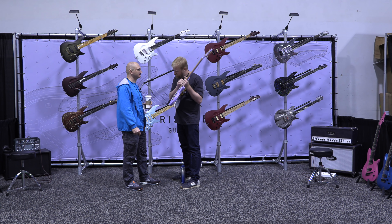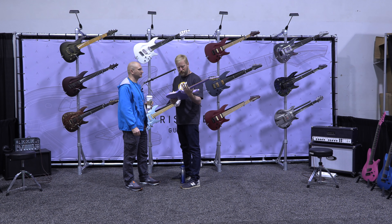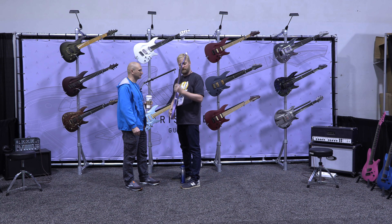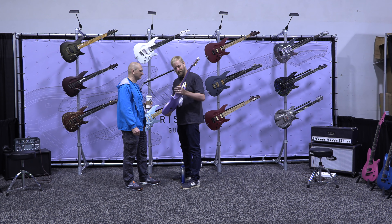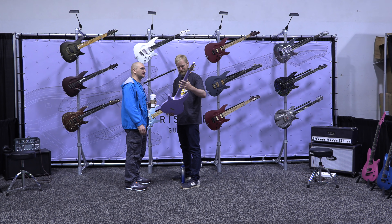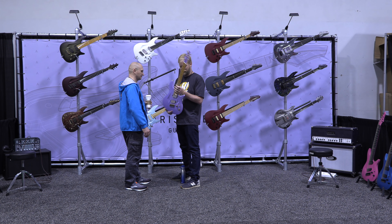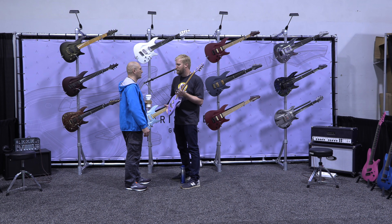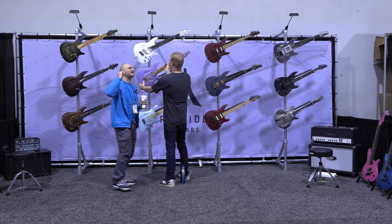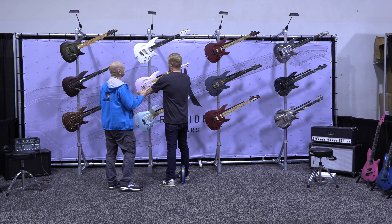It does feel metallic. It kinda is. Interesting. I haven't seen this before. Crazy — it's a little bit fanned. Not crazy fanned, but a little bit. I'm sure they have fans. Oh, I like crazy fans. I was gonna go there — I already had it in my mind.